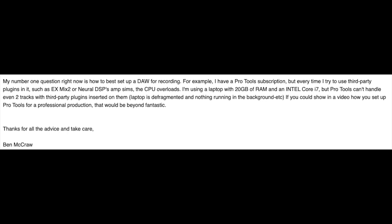The next question comes from Ben. His number one question is how to best set up a DAW for recording. He has a Pro Tools subscription, but every time he tries to use third-party plugins like EasyMix 2 or Neural DSP's amp sims, the CPU overloads. He's using a laptop with 20 gigs of RAM and an Intel Core i7, but Pro Tools can't handle even two tracks with third-party plugins.